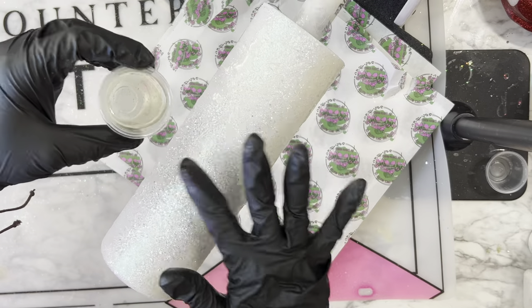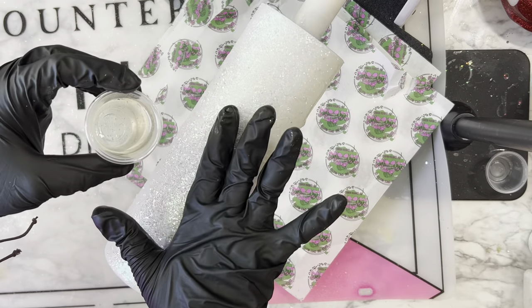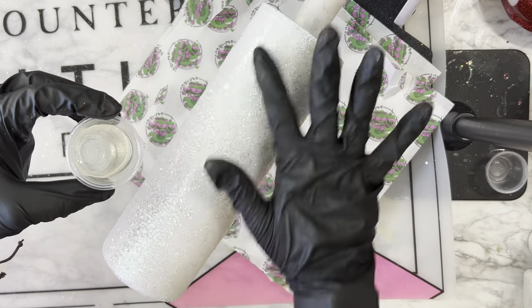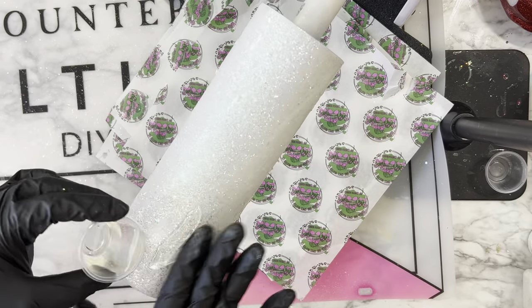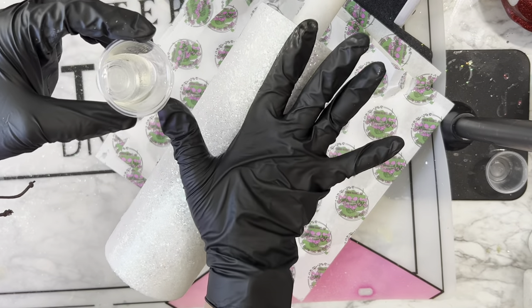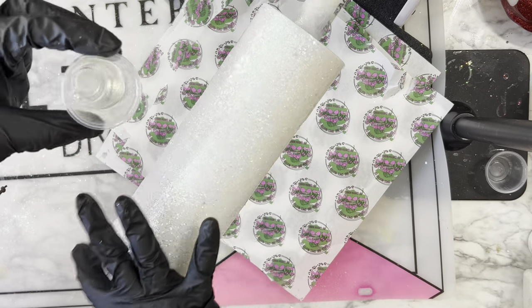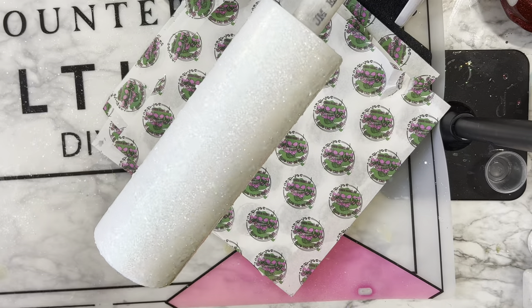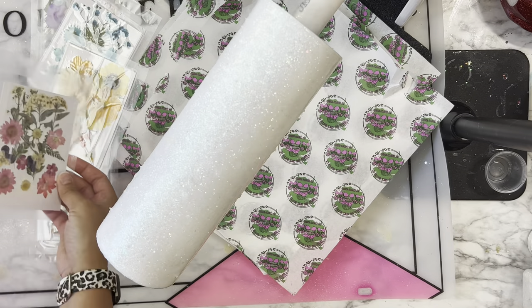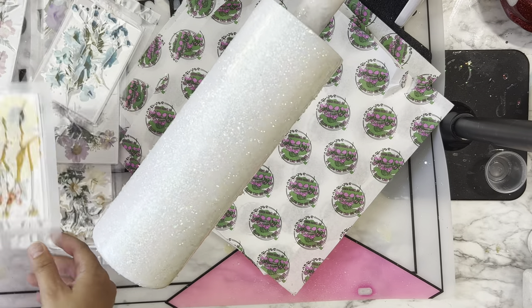Once that is cured, I'm going to take another 30 ml of Facet resin and spread that evenly all over the base of my cup. We want a nice even coat to soak the glitter, but we don't want it moving around too much. Before we let it cure, we're going to start adding our florals.